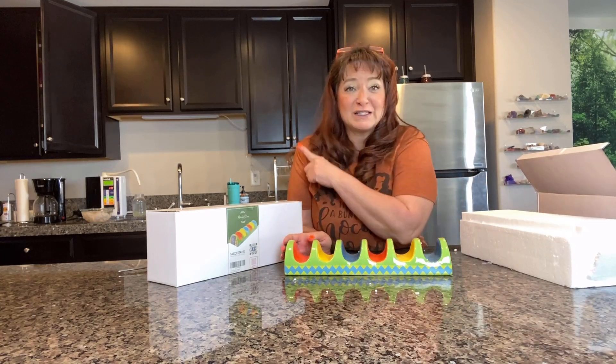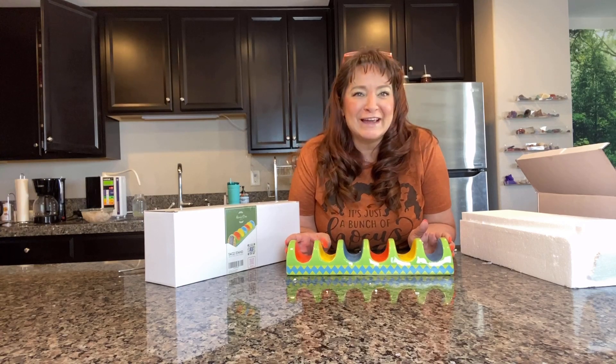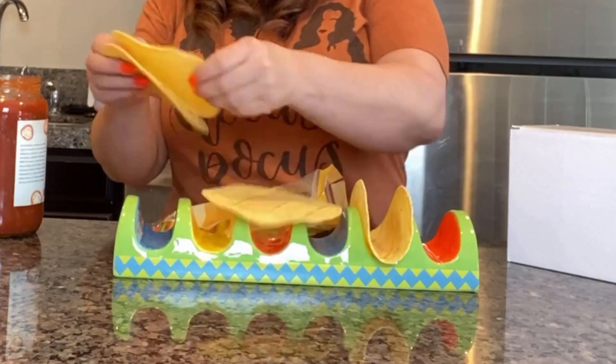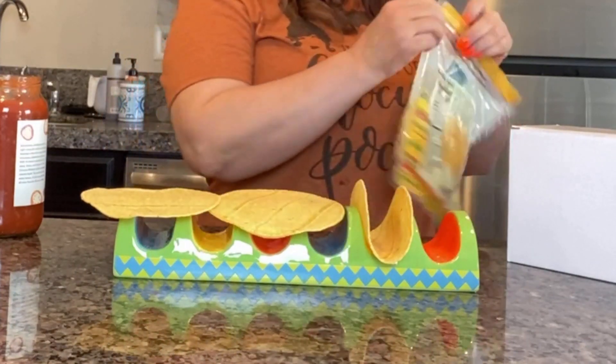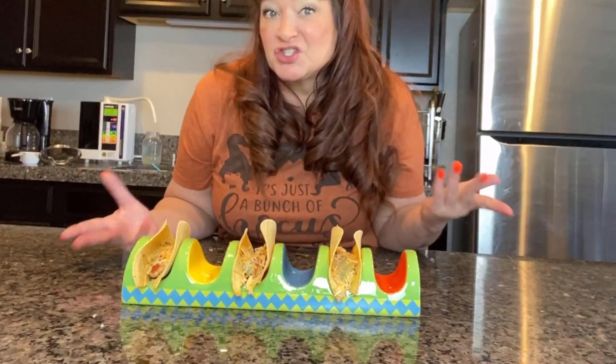I've got some shrimp soaking back there, so let's see what these look like with tacos in them once I've got them all washed. Look at how cute this design is — it's unique, and it's perfect for Taco Tuesdays at home or a special event. It's great for restaurants or even taco trucks on the street.